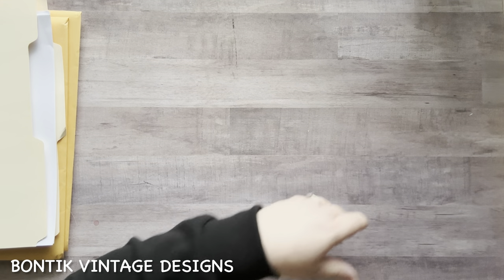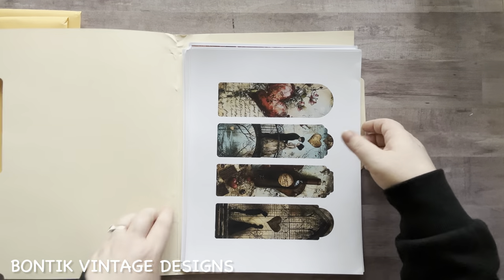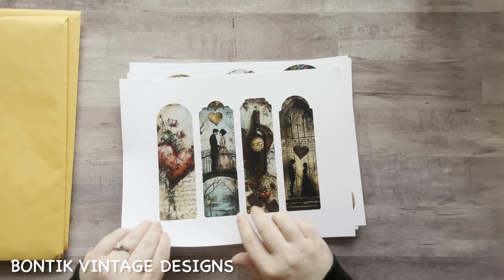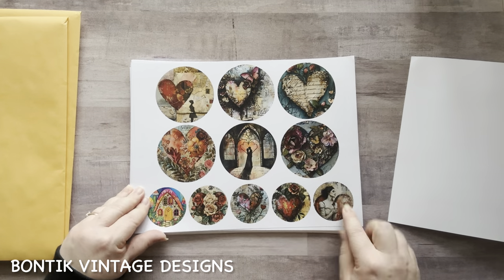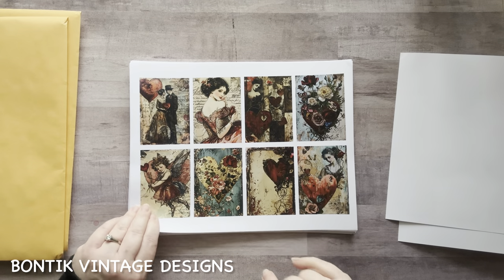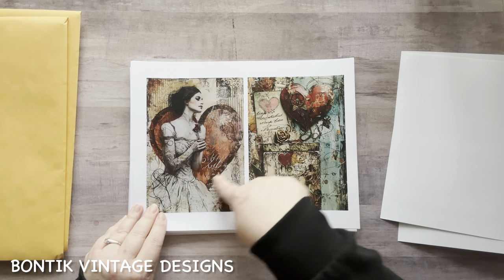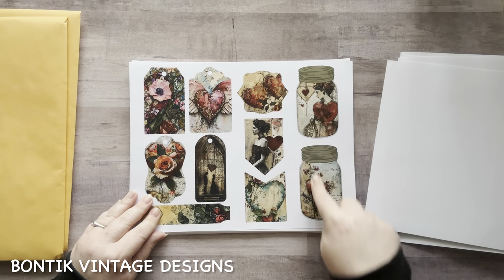Okay, Vintage Valentine's Day — I'm intrigued. Let's check it out. Let's see what Anton has in store for us — so far I'm loving it. Very vintagey. With the butterfly — very pretty. She is stunning. The little Cupid — okay, very pretty. This looks like an album cover to me. Vintage Valentine — I love the jars! Look how pretty that is. Super cute.